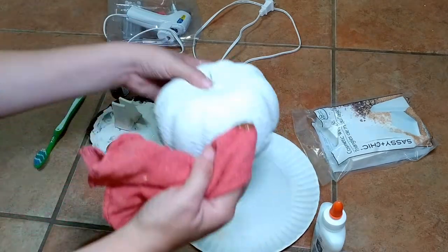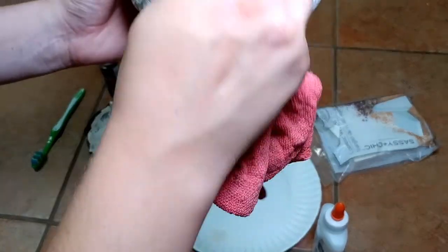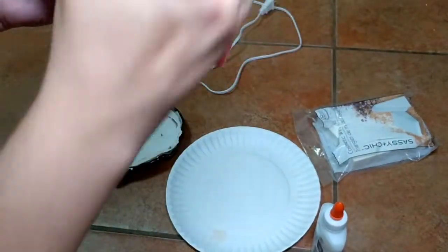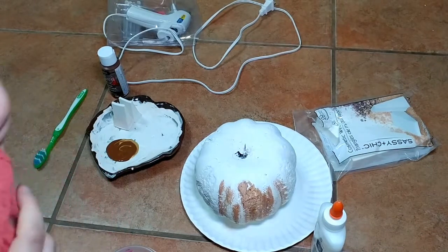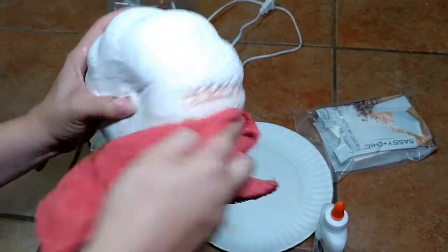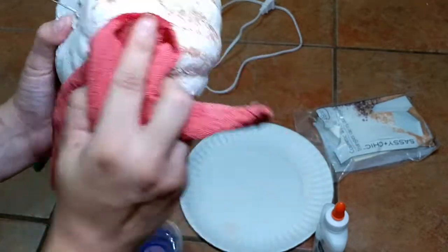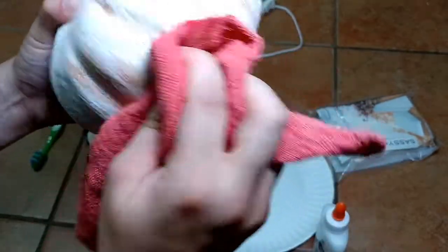Once you're satisfied with your base coats, you'll do your accent color. Mine was brown and metallic gold. Take your rag and dry brush it into the creases — you want your creases to be darker than the rest of the pumpkin. Have a little cup of water nearby so you can dip the other end of your rag in it. Then brush over the pumpkin to mute the effect so it blends in and isn't too harsh, while still showing the darker detail in the creases.